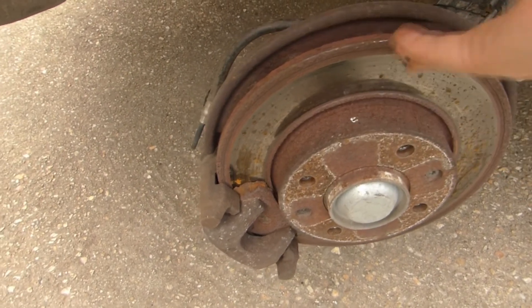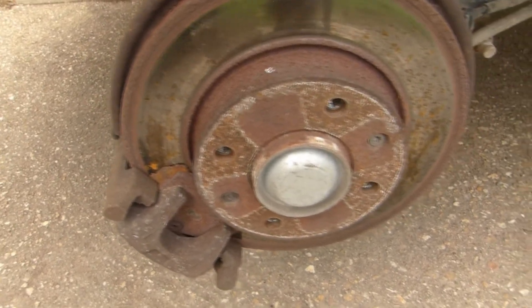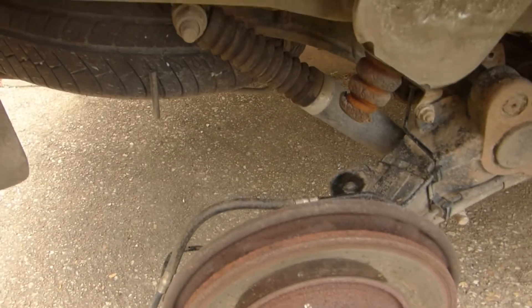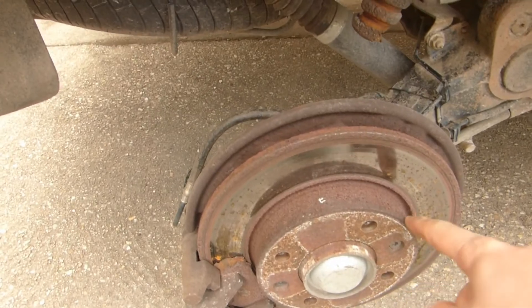The brake discs are also quite bad — here and there some heat cracking, some bluing showing they got hot. The bump stops are also terrible. I do also have new bump stops, new brake pads, and new brake discs ready to go.